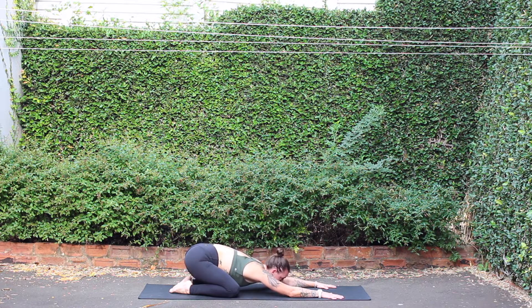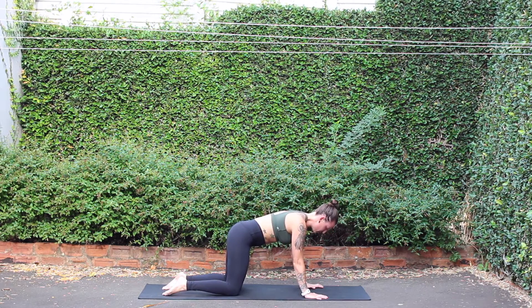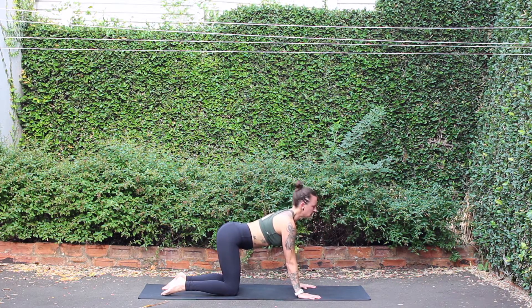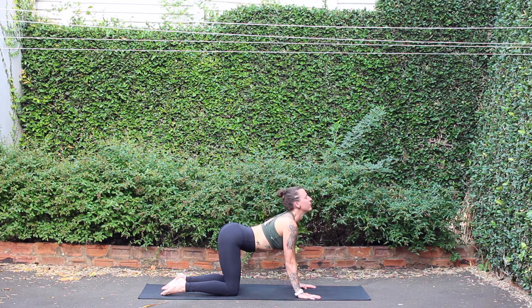On your next inhalation, rock forward to your tabletop position. Cat-cows: inhale, gaze forward, lift the chin, lower the belly. Exhale, round, tucking chin to chest. Find that beautiful oscillation in the spine, exaggerating the movements. Inhale, lift the chin, look forward. Exhale, round, tuck chin to chest. One more: breathing in, rounding, breathing out.